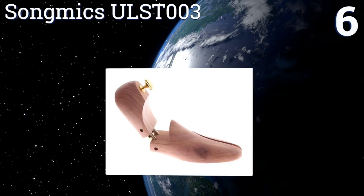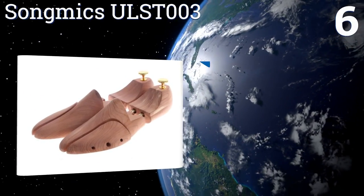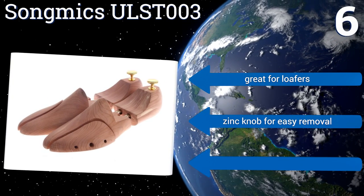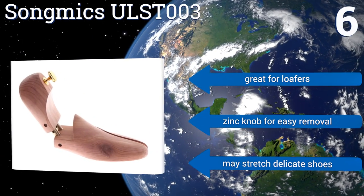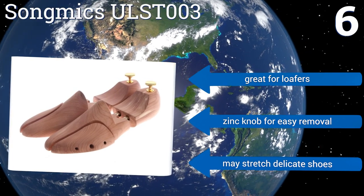bends in the center so you can gently slide them into shoes with small openings using a two-phase motion. The ergonomic shape does a great job of creating a rounded heel, helping to prevent pinching blisters on the back of your feet. They're great for loafers and come with a zinc knob for easy removal. However, they may stretch delicate shoes.